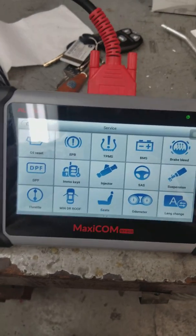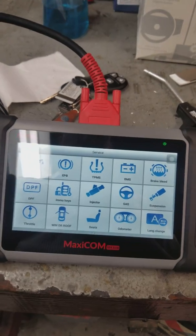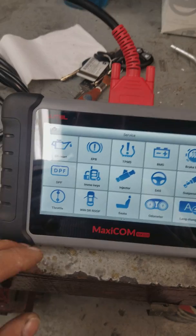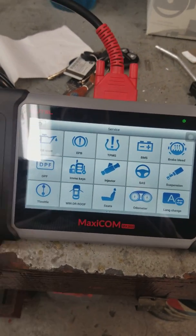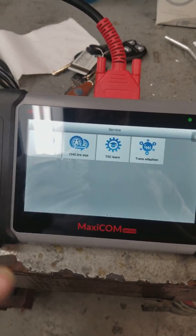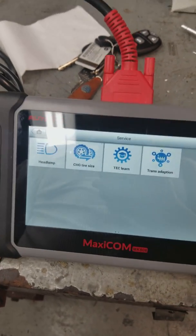The service features are awesome because you can reset oil lights, you can do injector coding with this one on some vehicles — not all vehicles — but it does have throttle position relearn for your Nissans and all that stuff. When you have to do a relearn on Chevy, it has so many features. On your bigger vehicles, like the workhorses, you can also do those.